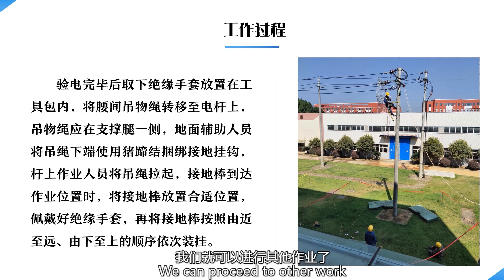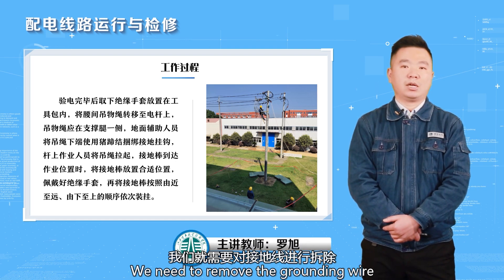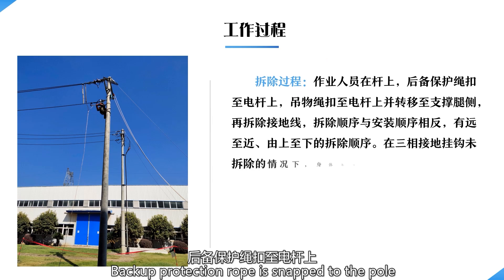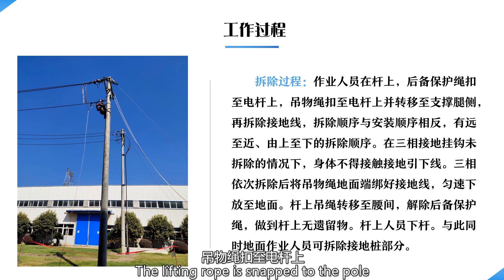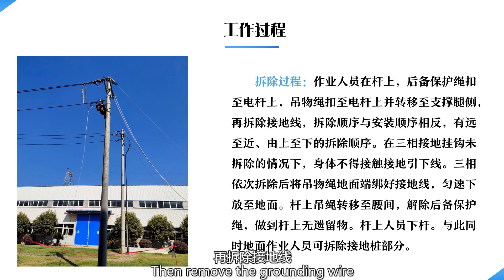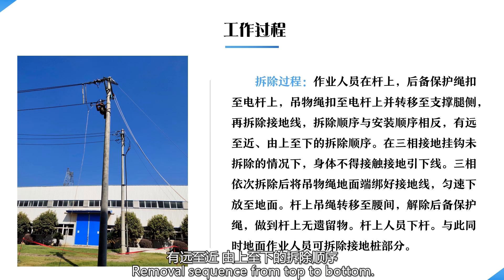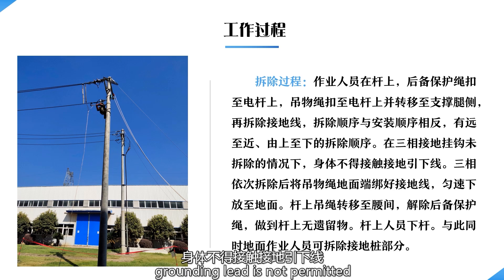After other work is done, proceed to remove the grounding wire. Removal process: the operator on the pole snaps the backup protection rope and the lifting rope to the pole, then transfers to the side of the support leg and removes the grounding wire. The removal sequence is the reverse of the installation sequence — from top to bottom. Do not touch the grounding lead without first removing the three-phase grounding hook; body contact with the grounding lead is not permitted.